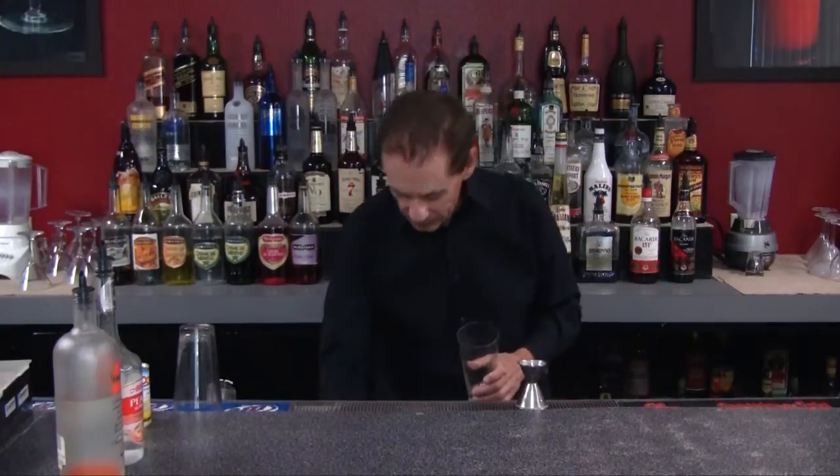The drink I want to show you now is called a Cactus Cooler — a great summertime drink, a great sipping drink. We're going to take one of our tall glasses because this is a tall sipping type drink. When the weather is hot, the sun's shining, you're by your pool, at a picnic, or on your front porch, you want a nice cool drink — try Cactus Cooler.